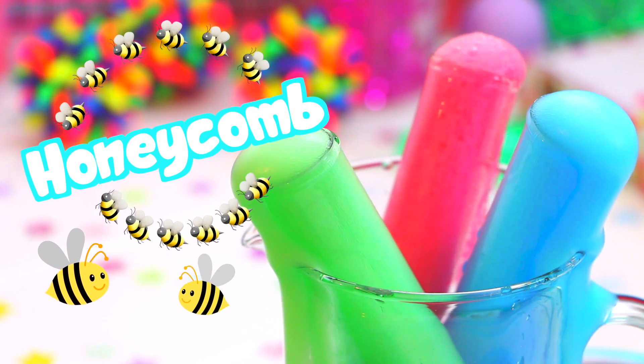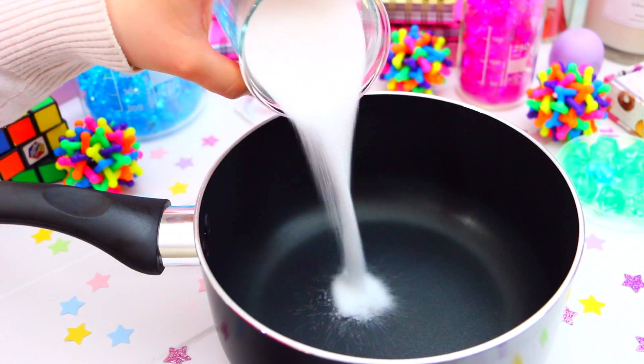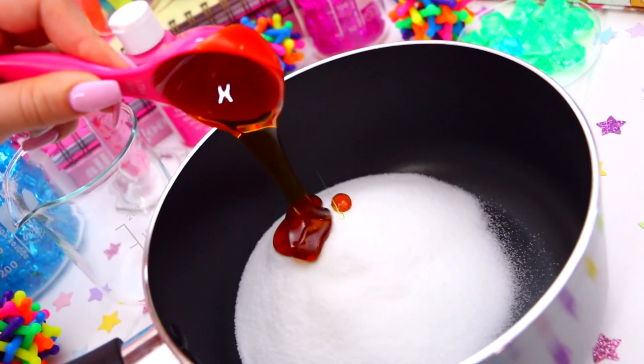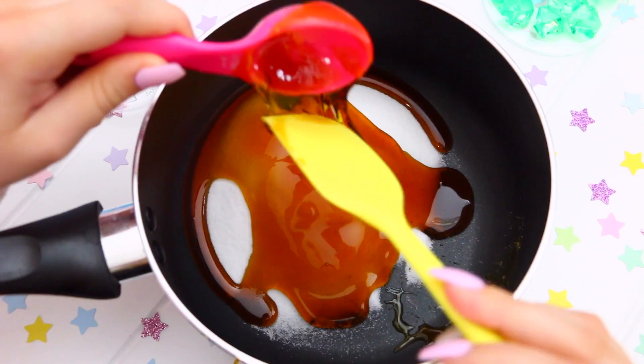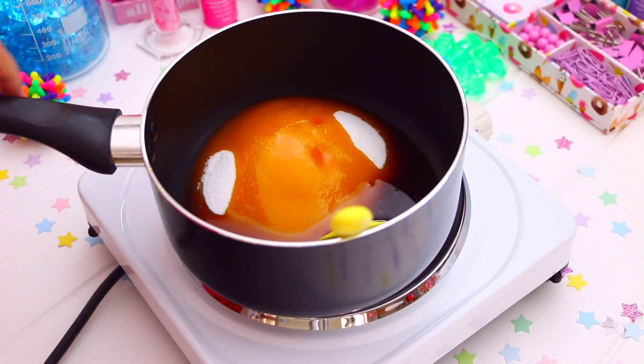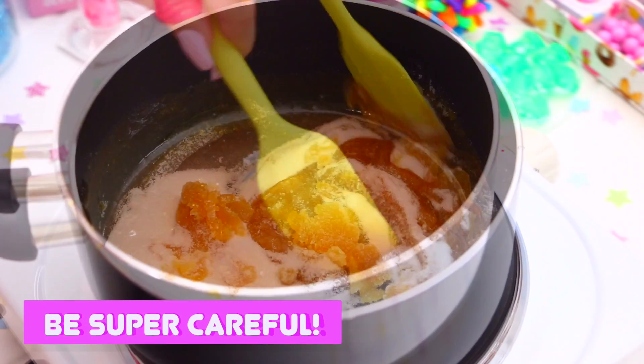Starting off with some super delicious honeycomb, the first thing you will need is some sugar. Just add five tablespoons of sugar to a saucepan, and then also add two tablespoons of golden syrup. Then place the saucepan on the stove and heat this on a low to medium heat, stirring continuously until it boils, and then let it simmer gently for a few minutes, stirring occasionally.